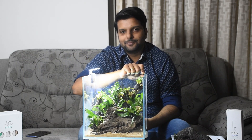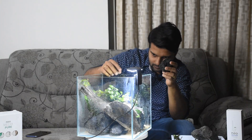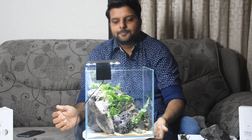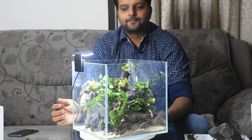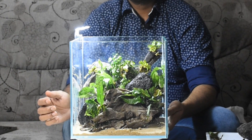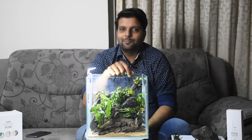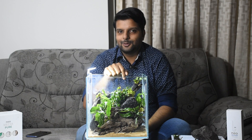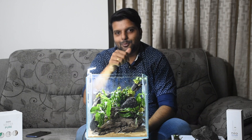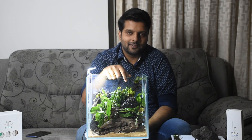First of all, we are using a scape. There is also aqua glue and a tank. Primarily, we are using anubias and ferns. That is not floating.